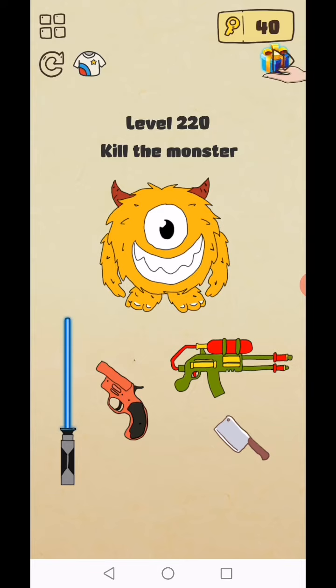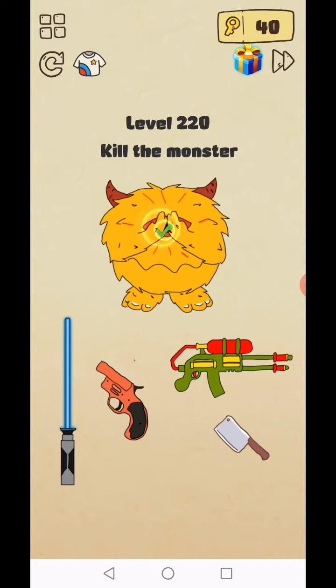Level 220: kill the monster. Just tap on this monster two to three times and level complete.